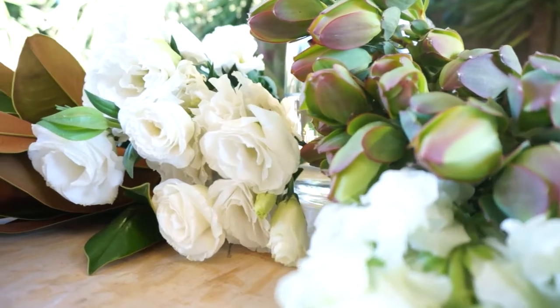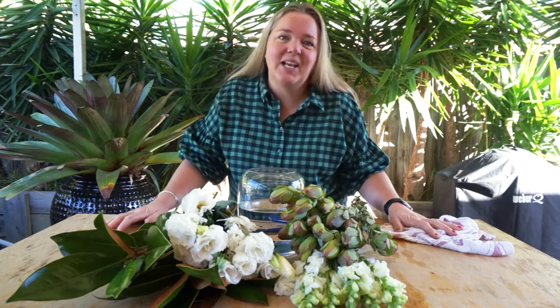Hey guys! Happy Flower Day! We have a beautiful box coming to your front door this week. It's a beautiful crisp fresh green and white textured and layered box. Let's take a look at this week's individual varieties.